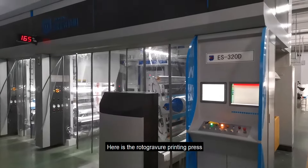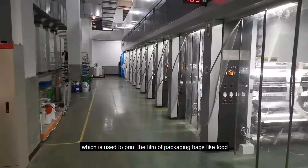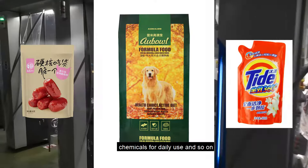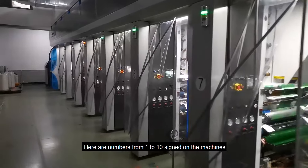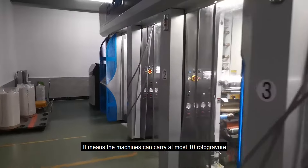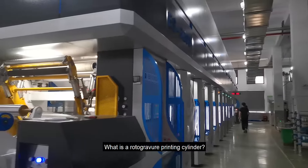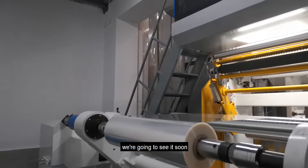Here is the rotogravure printing press, which is used to print the films of packaging bags like food, pet feed, chemicals for daily use, and so on. Here are numbers from 1 to 10 signed on the machines, meaning the machine can carry at most 10 rotogravure printing cylinders. What is the rotogravure printing cylinder? We are going to see it soon.